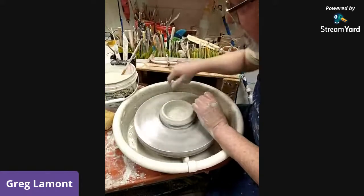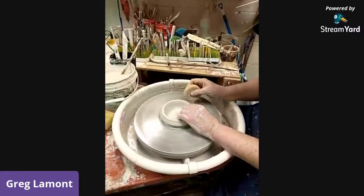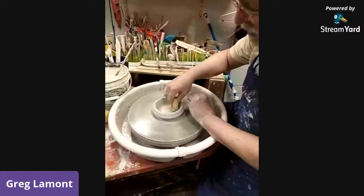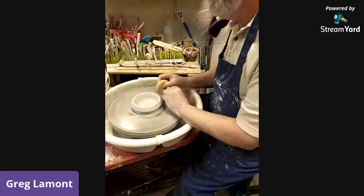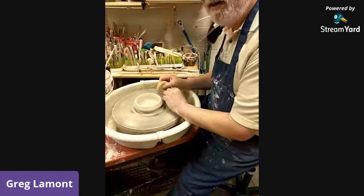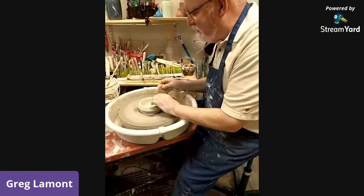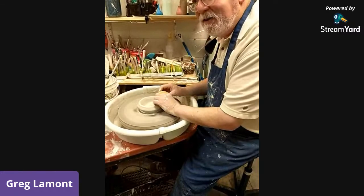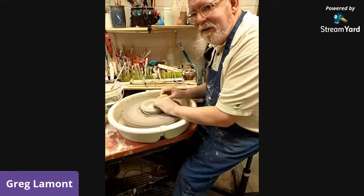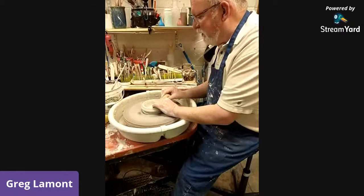You make that look so easy. This is years of practice. How many years? About 40-some odd years. I learned in my first college career in 1972 or 1973, and I've sort of been doing it ever since.